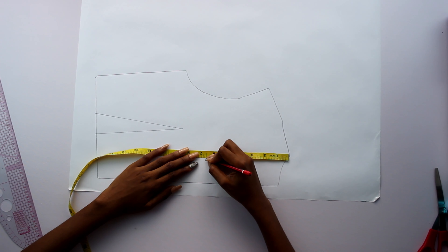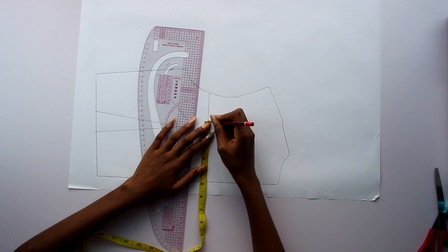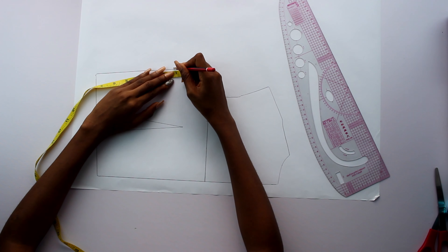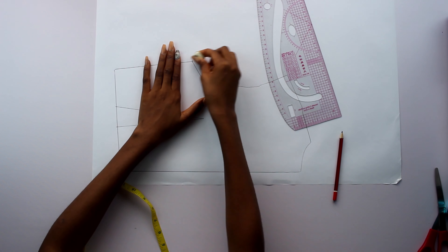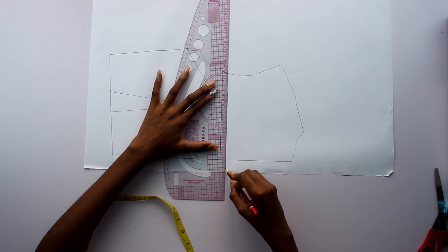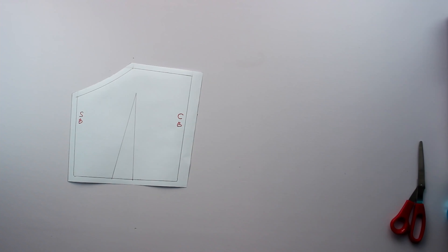Starting with my basic back bodice, I measured 6.5 inches from the neck down and drew a straight line. I then measured four and three quarters from the center front, and lastly dropped the side seam by one inch, then drafted a curve to the neck. After erasing unneeded lines, I added seam allowances — one centimeter everywhere except the center back where I added two centimeters to accommodate a zipper. The pattern looks like this.